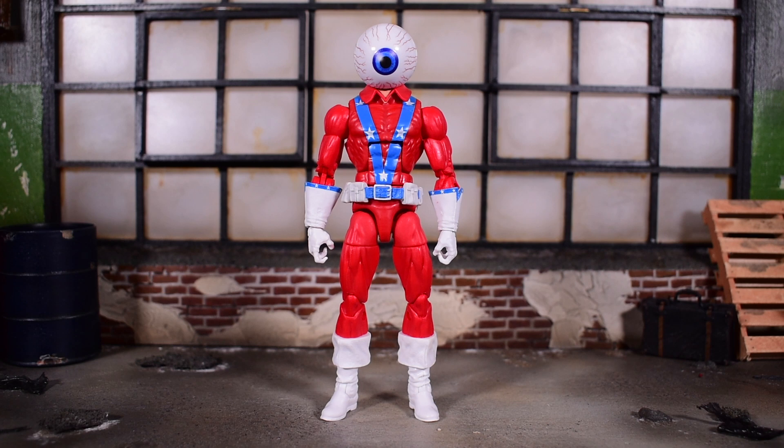Right off the bat, you can clearly see that this was the budget hit of the wave. We got some pretty good heavy hitters — a brand new mold for Iron Man, a brand new mold for Captain America, and then here is a heavily reused parts figure. This is mainly the Bucky Cap mold. Of course, the head is brand new — not used before — but I think everything else on this figure is pretty much used before.